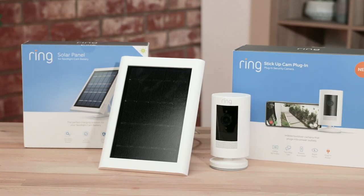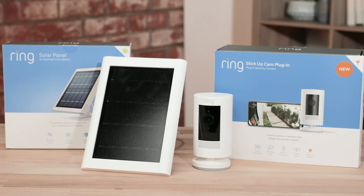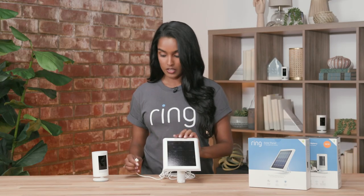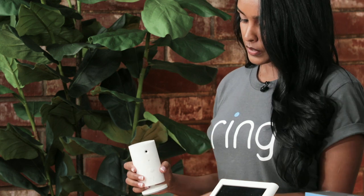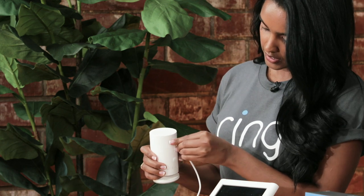Our stick-up cam solar is our battery-powered device with an additional solar panel to keep your device charged. To attach, you remove the tab and insert it like such, and now they're connected. We do recommend that you put your solar panel in an area with lots of direct sunlight.